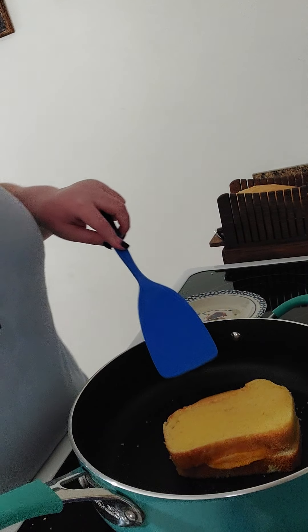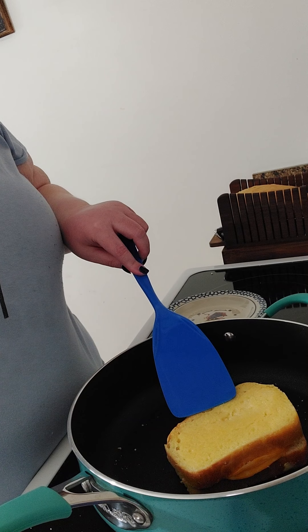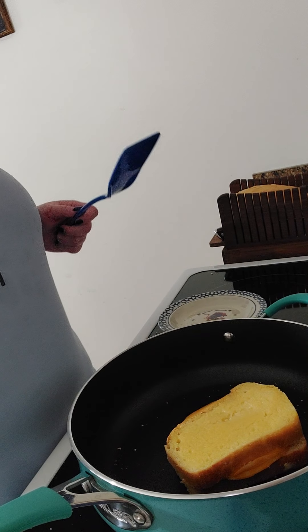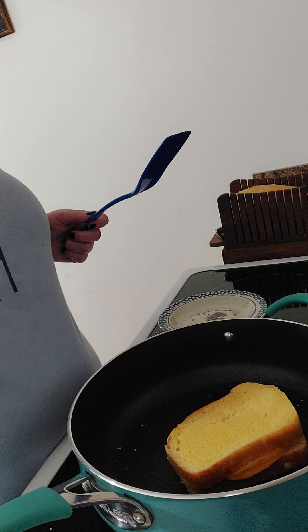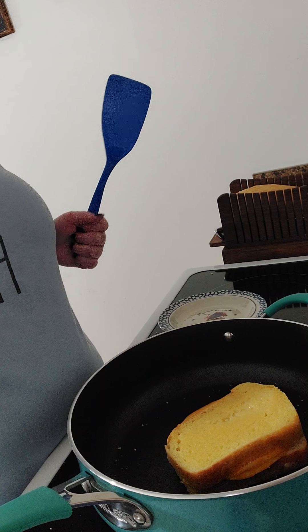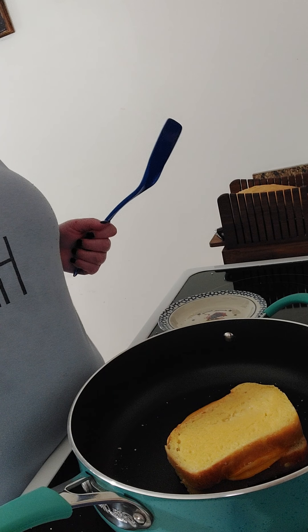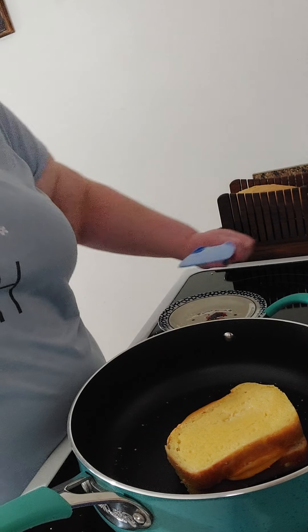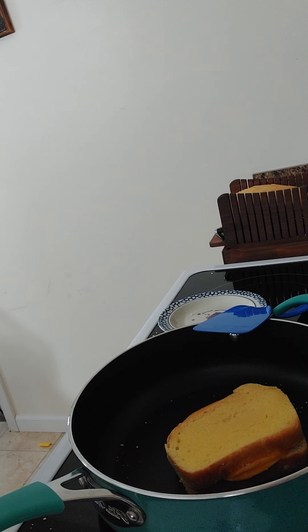As you can tell, this isn't browned enough — definitely not brown. So we will flip this back over. In a few minutes once we get the other side, my pan was cold so that's okay. While that's cooking I will put my butter and cheese away.